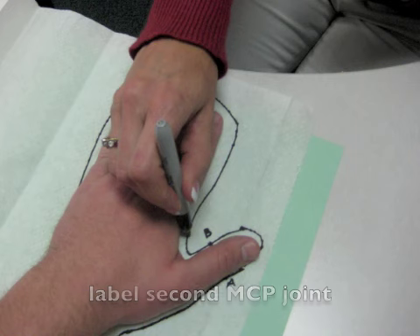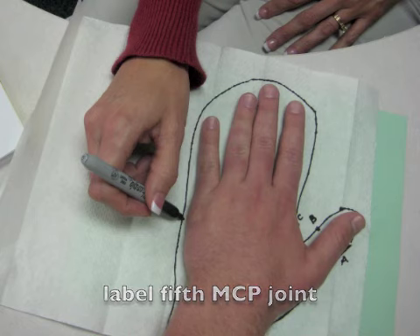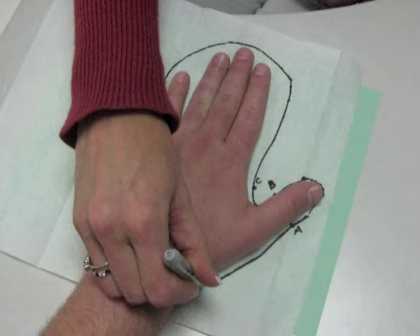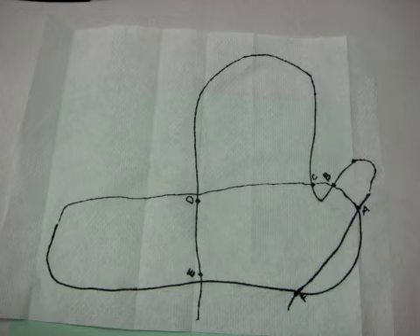Next, mark the MCP joint of the second digit and label it C. Mark the MCP joint of the fifth digit and label it D. Mark the wrist joint on the ulnar side and label it E, then on the radial side and label it F. Have the client remove their hand from the pattern. Starting with A, draw a curved line down to F, then draw a line from F to E. Draw a line out from E so that the pattern is twice as wide as the hand, curve the line up and around and connect back to D. Then draw a line connecting D to C, C to B, and B to A.